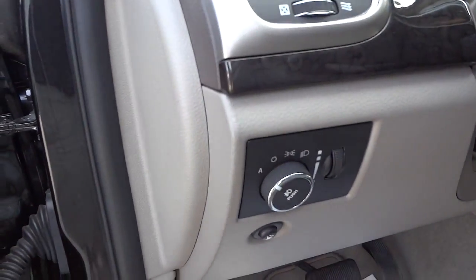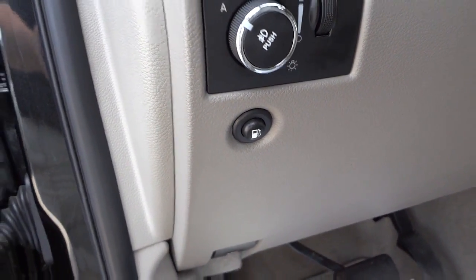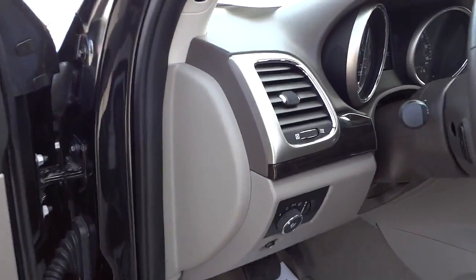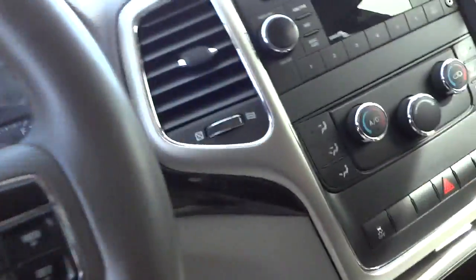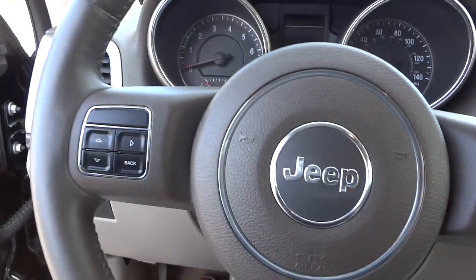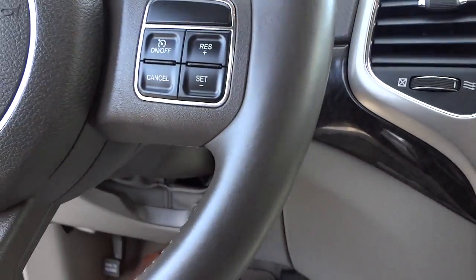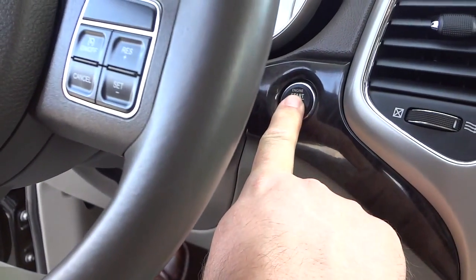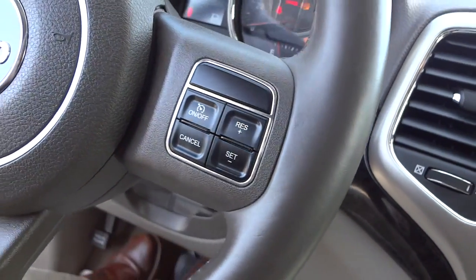It does have automatic headlights. There's your fuel cap release — the fuel cap is on the driver's side, which is always convenient. The key is still in my pocket. I'll hop in and adjust the seat. To use the push button start, all I have to do is put my foot on the brake and push the button — starts right up, and the key is still in my pocket.